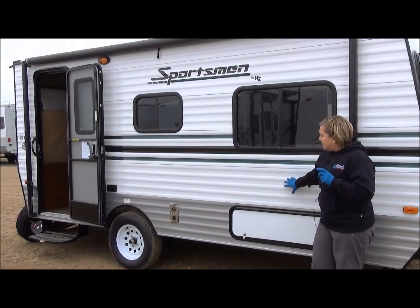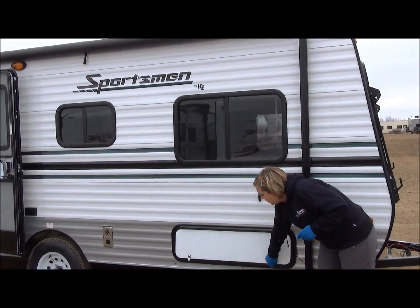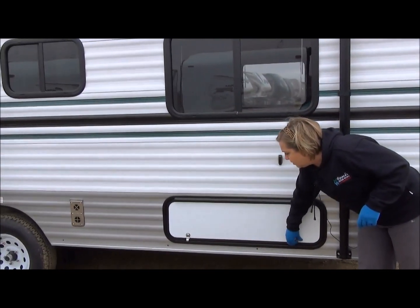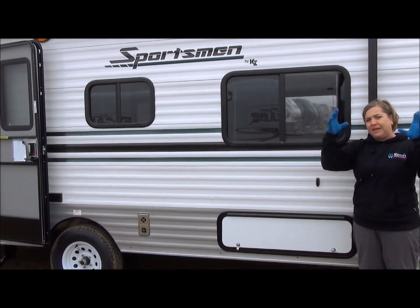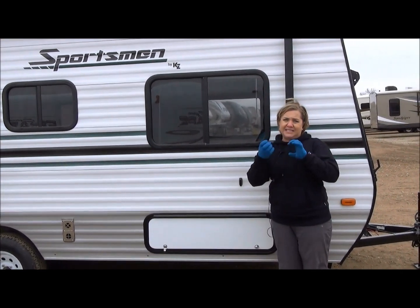It has aluminum sides, a standard awning, and exterior storage here so you can keep some lawn chairs or whatever you want. You'll get a 20-pound propane tank and also a 12-volt deep cycle battery on this one. This trailer has two tent ends, so both ends are going to fold out for beds on either side of the trailer, which gives you a lot more interior space.